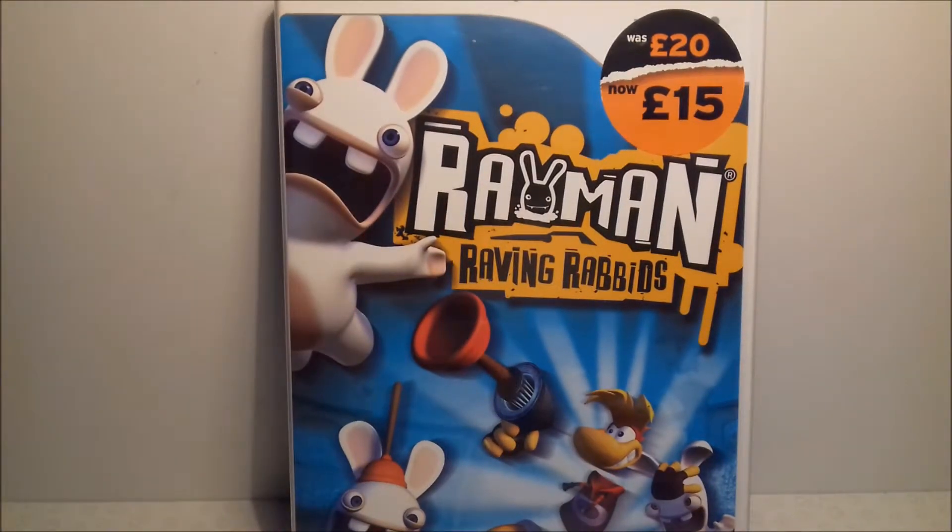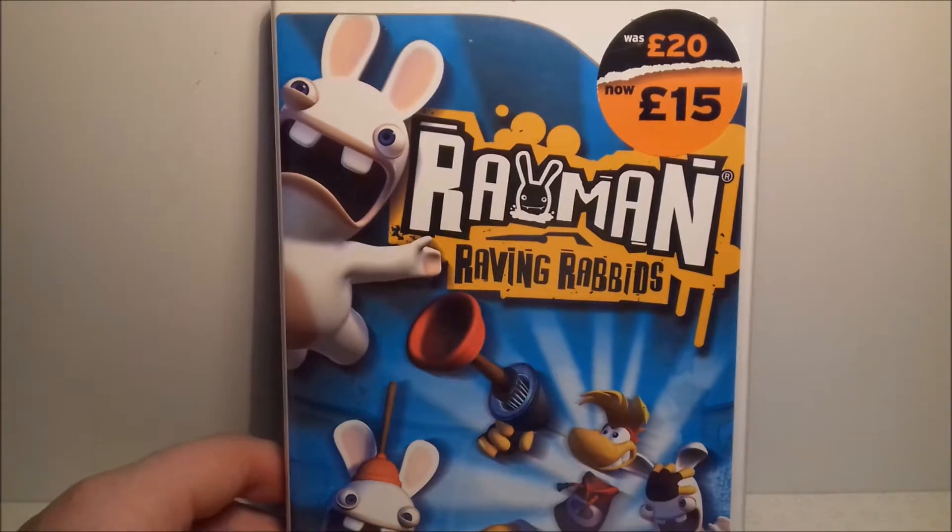Up next is Rayman Raving Rabbids. Everyone knows this franchise for those annoying little rabbits and of course Rayman. It's another fun game by this franchise and definitely deserves a mention — you guys should get it.